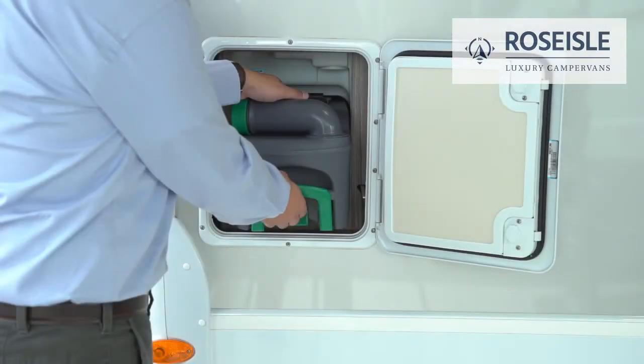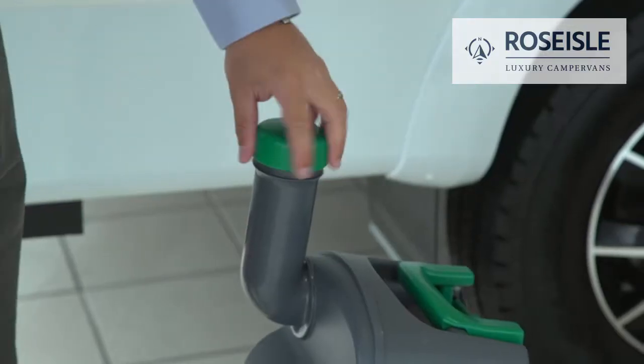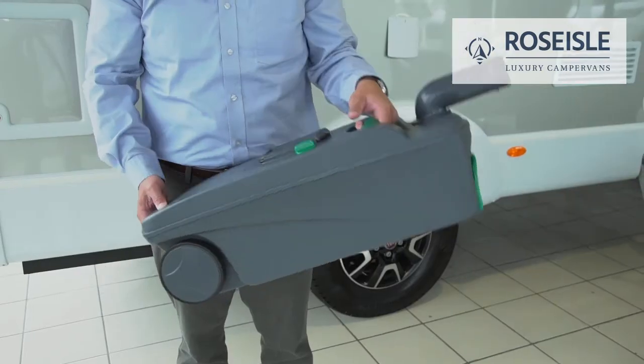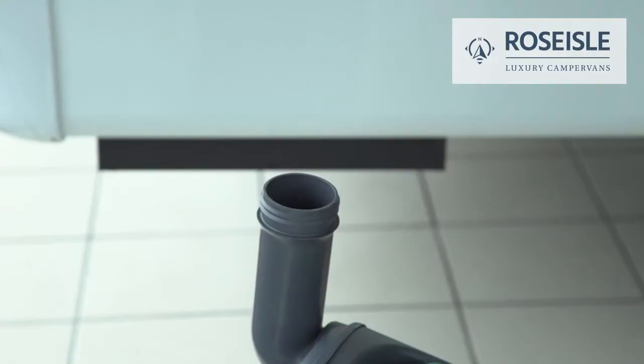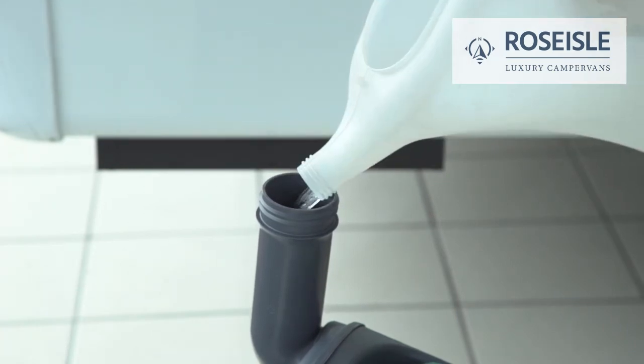Most toilet cassettes in our campervans can be emptied and prepared for reuse as follows: walk to the side of the van, open the hatch, and lift out the toilet cassette. Lift the spout up, remove the cap, and press the button to empty the contents into the toilet waste area.